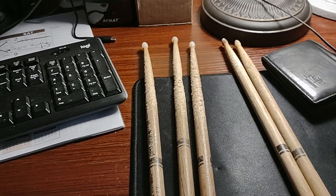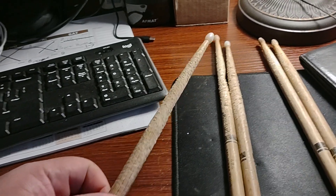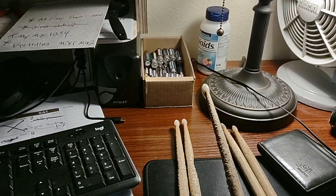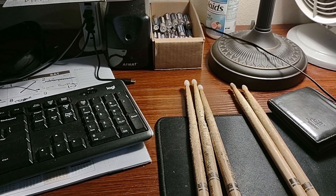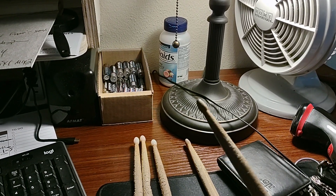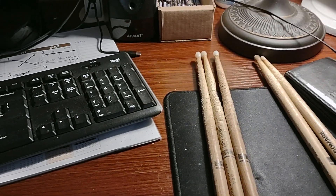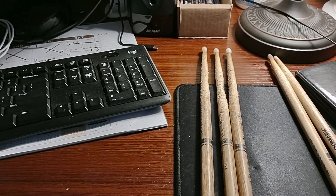So guys, when it comes to sticks, if you get an oak it's not gonna break. And if you go with that nylon tip, you can just play and use these way beyond their life expectancy. I'll play it until that tip breaks off — it has to actually break clean, it won't split in half. It's either gonna break right here and come off. I'm just amazed at how much more durability you get with the nylon tip on an oak stick.